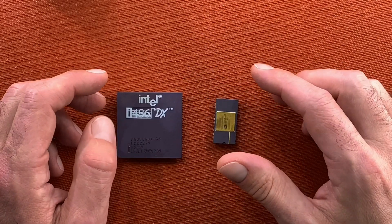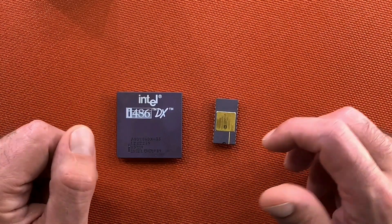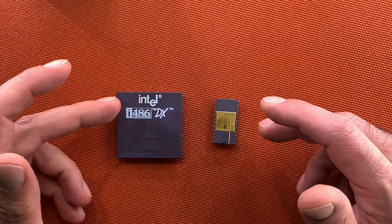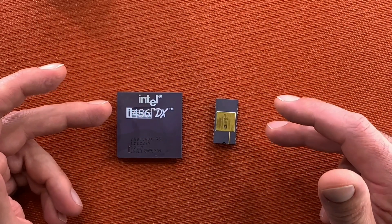Welcome to the CPU Galaxy channel. After my last video, I got some requests to make a tutorial of how to open a ceramic CPU, and this is what I want to share with you today.